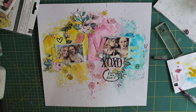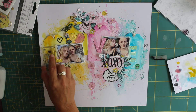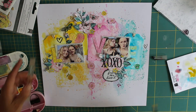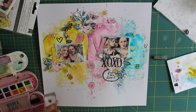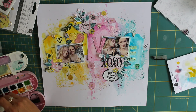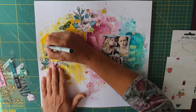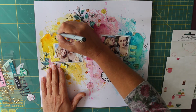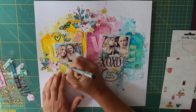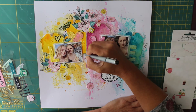Thank you very much for watching today — I do hope you've enjoyed this layout. It's my first time joining in with this fabulous Facebook group and I've really enjoyed it. Once I got going I really got back into the swing of using mixed media again and I love how the page turned out. Thanks so much and I'll leave you to watch the last few finishing touches. Thanks, bye!